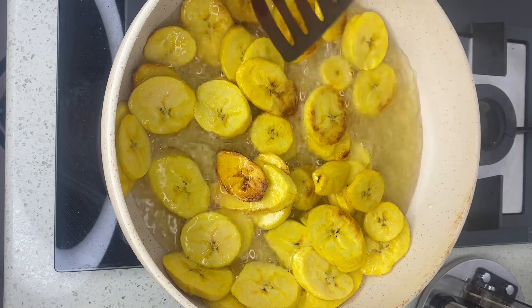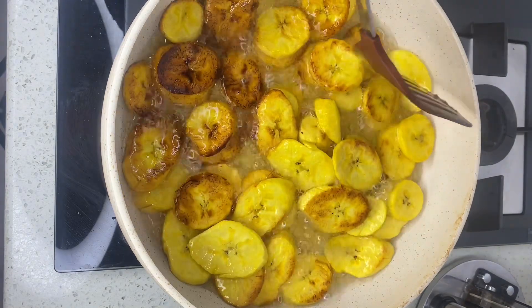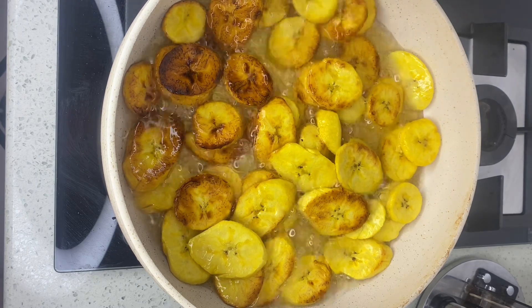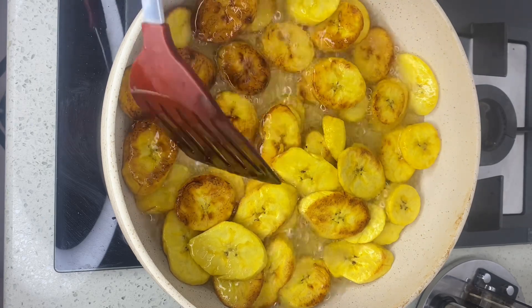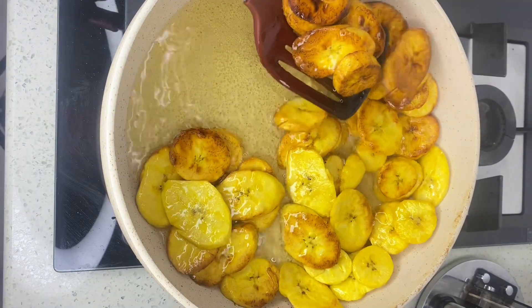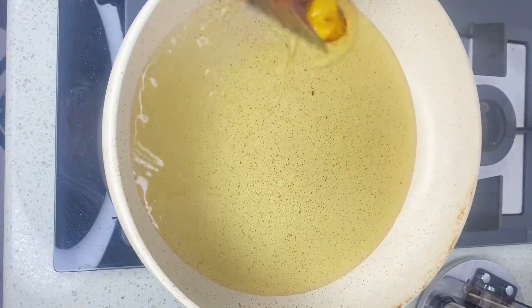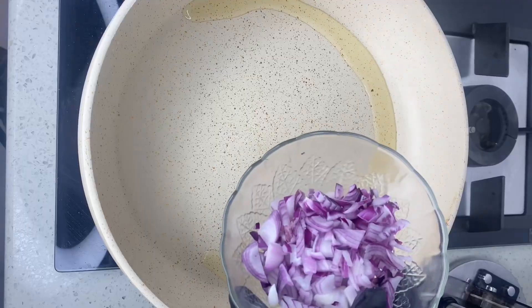This particular one I really love because it's plantain — plantain is everyone's best food! If you don't love plantain, you really should, because whoever thought of frying plantain, that person deserves a big hug. Now I am done frying my plantain.